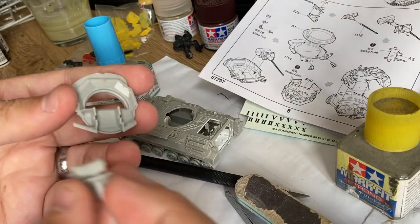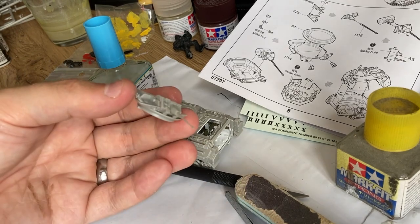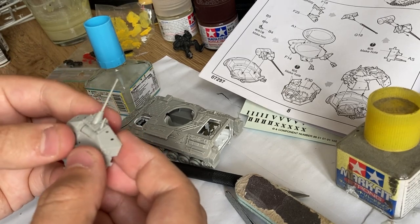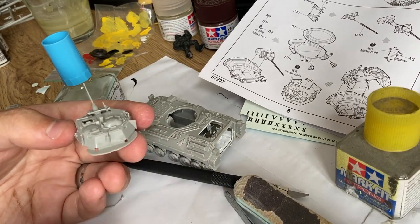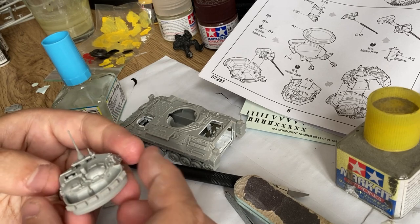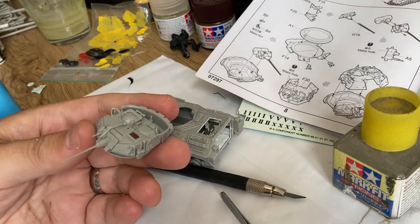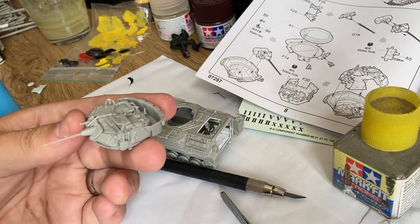I am planning to paint this vehicle in a Ukrainian camouflage again, as with the AS90 I built recently. I'm not sure about the version of this kit — it is quite a complicated abbreviation and I don't know if it is really the version that Ukraine was gifted with. But there are a lot of side skirts and additional armor, so I'm not sure. At least the camouflage looks cool.